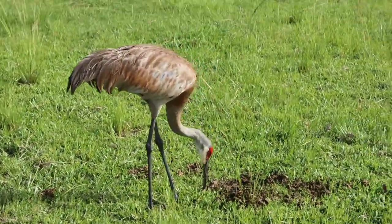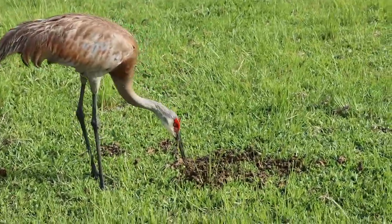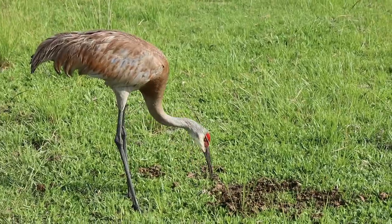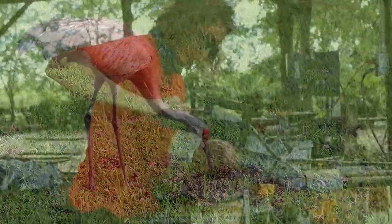This is one of our resident Sand Hill Cranes. He hangs out here and cleans up the cow poo and helps us maintain our property. And he has a wife.